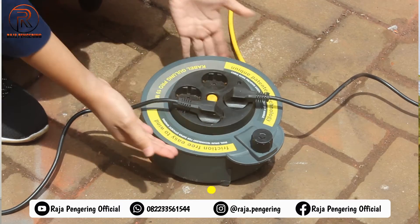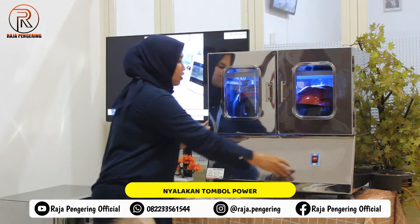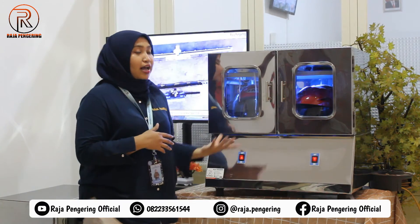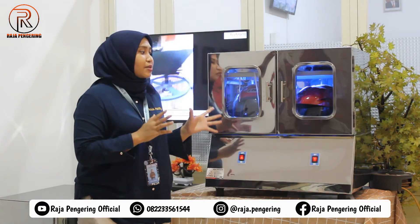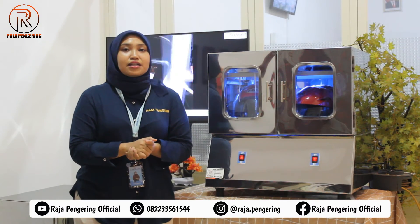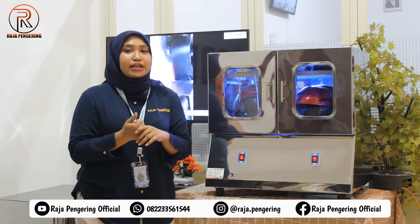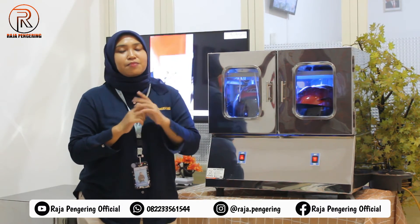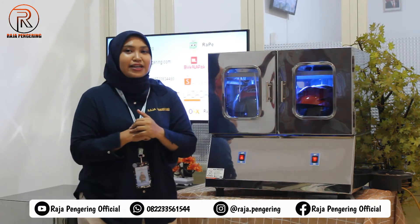Di bagian tombol powernya, kalian tinggal nyalakan tombol power on dan off seperti ini. Operasional dari mesin pengering helm ini sangat mudah. Mesin ini juga sudah dilengkapi dengan sistem overheating, jadi pasti aman untuk helm yang dikeringkan. Pastinya juga tidak meninggalkan bau pada helm maupun sepatu yang dikeringkan.